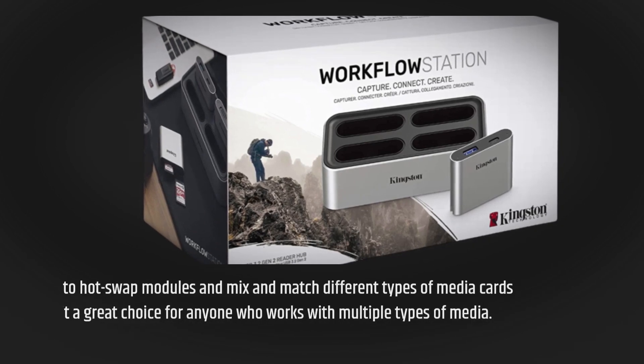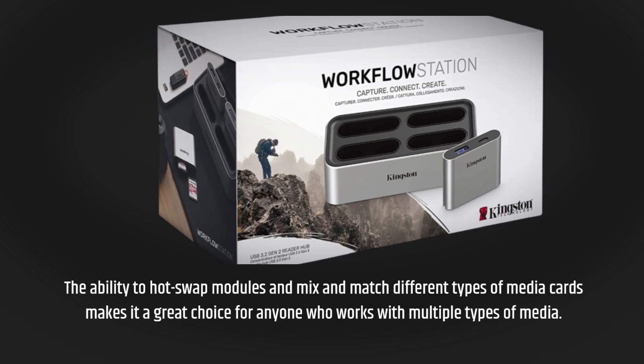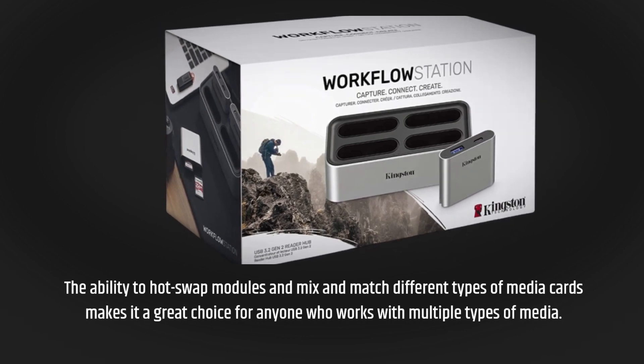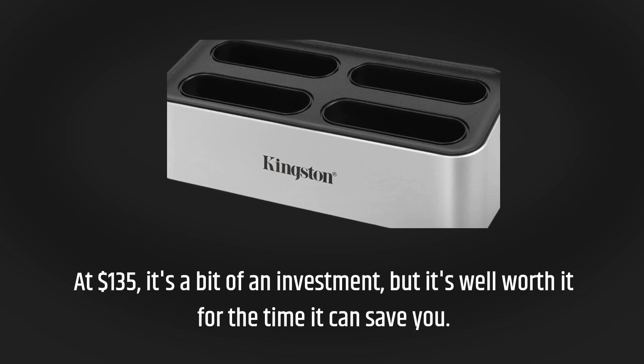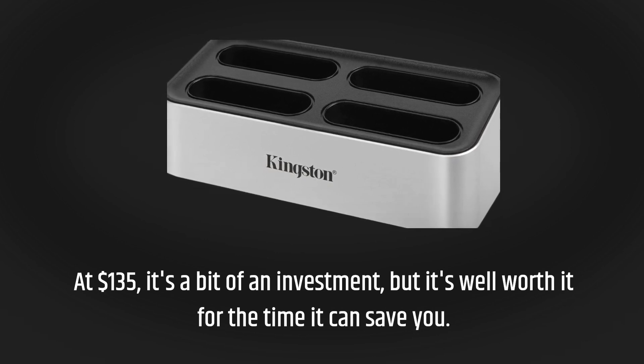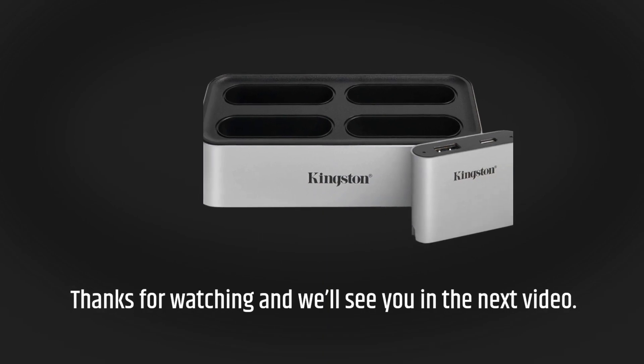The ability to hot-swap modules and mix and match different types of media cards makes it a great choice for anyone who works with multiple types of media. At $135, it's a bit of an investment, but it's well worth it for the time it can save you. Thanks for watching and we'll see you in the next video.